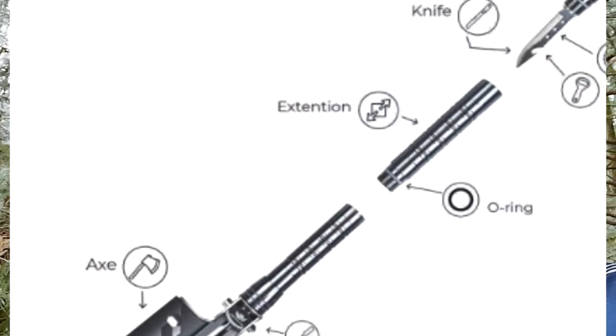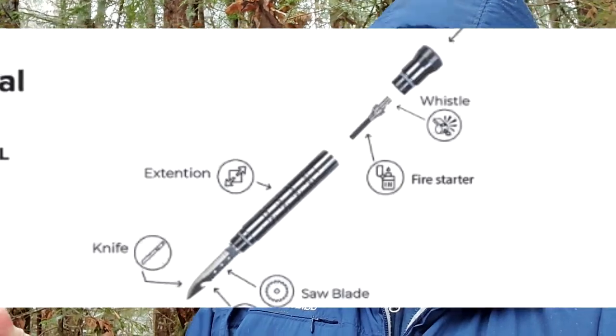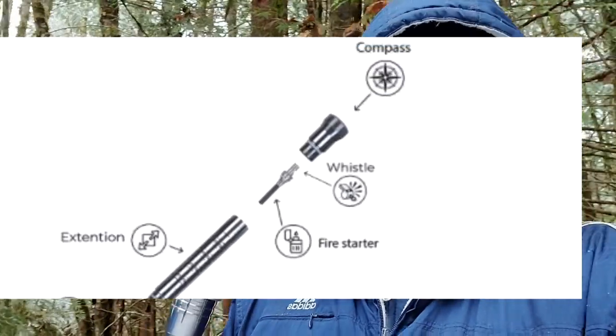Hi, this is Les from 'What the Hell Am I Thinking,' and today I'm going to review this multi-tool — it's a shovel, axe, saw, wrench, fire starter, and more. You can't quite use it as a walking stick, but if you're really short — maybe like Yoda — you could use it as a walking stick. It does have a blade on it as well, and we're going to put it to the test.